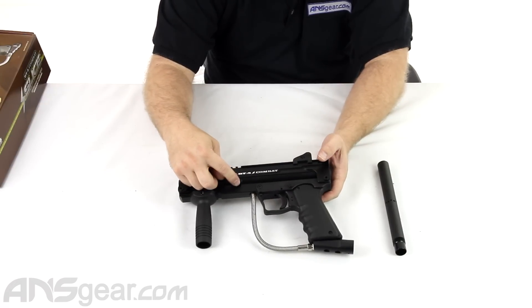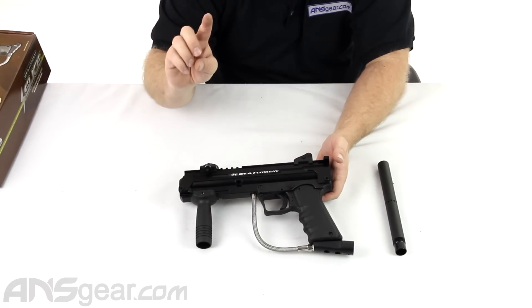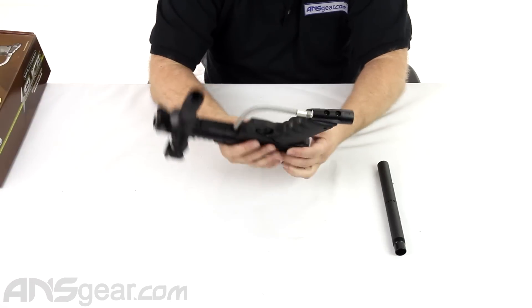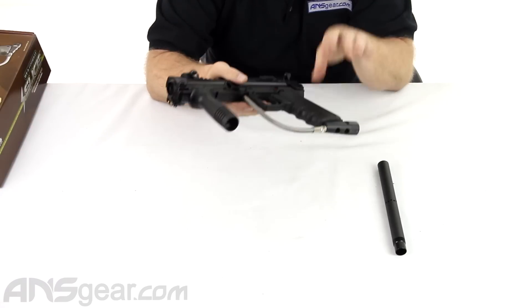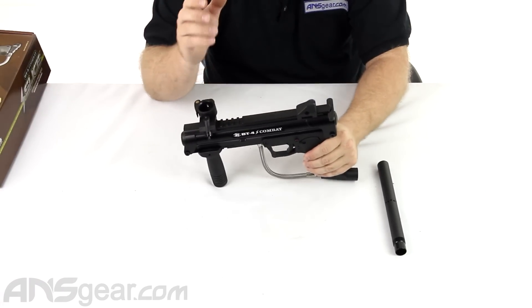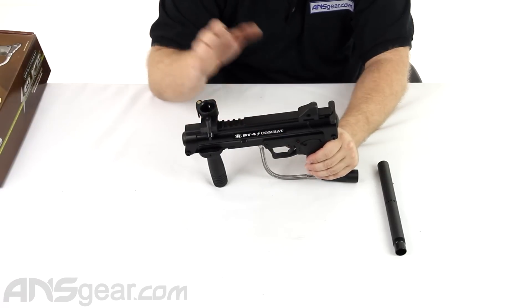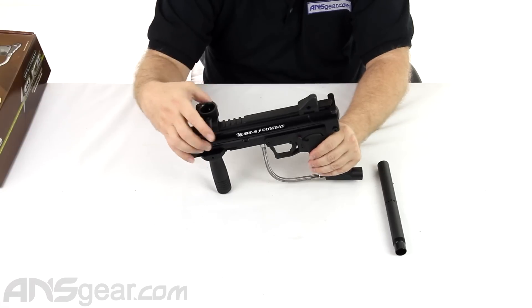Velocity adjustment through the side here - screw it in clockwise to decrease, counterclockwise to increase velocity. There are upgrades for these - there is an electronic grip frame that you can put on there. So if you were looking for a faster rate of fire, you can get that out of the gun rather than just being straight semi-automatic. Just make sure the loader that you're using can keep up with the electronics that you do decide to put on there.